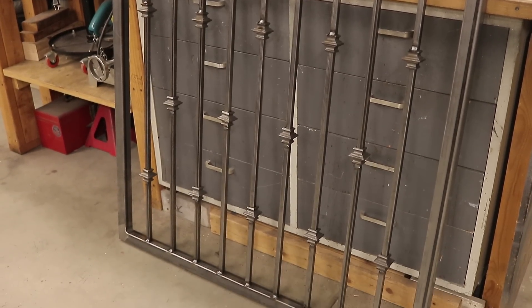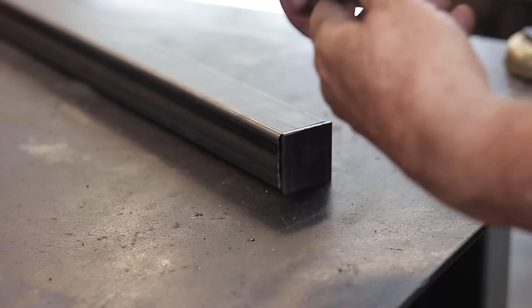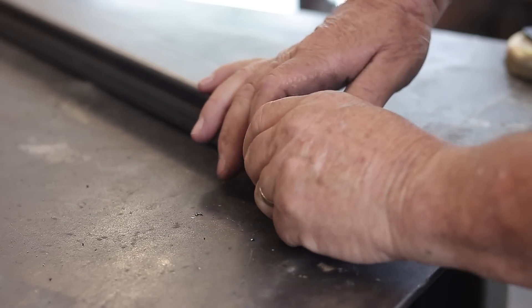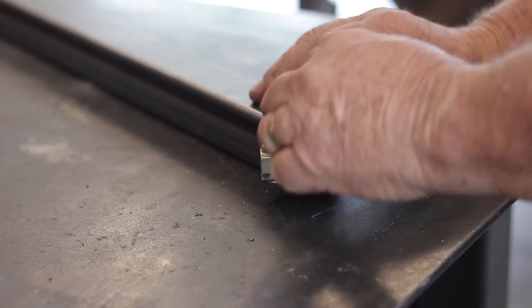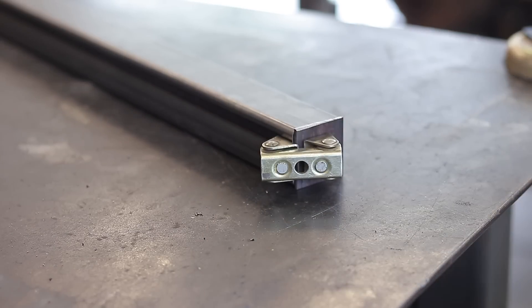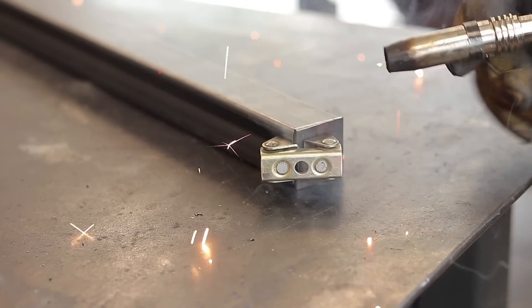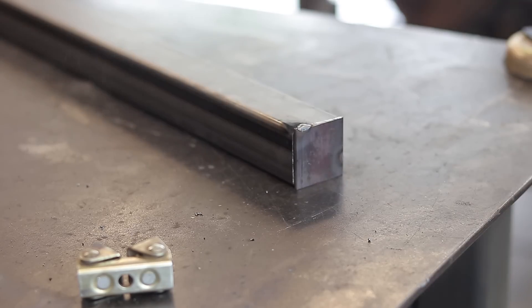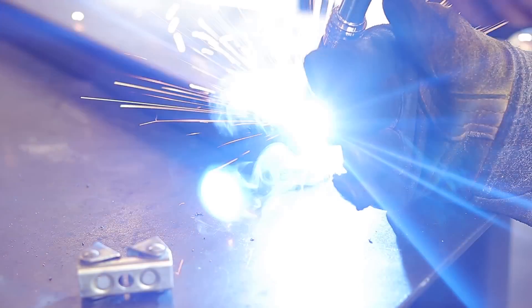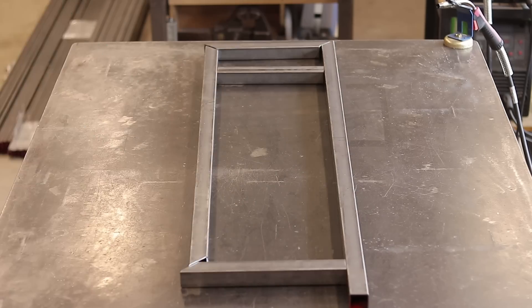For the end post right here — these are the posts that are going to be mounted to the block wall to support and latch the gate — I just want to put a nice solid piece around the top. I've got a piece of flat bar stock right here and I'm using this Stronghand mag tab to hold them in place. I have several different sizes of these things and they work really well — just welding it out all the way around.